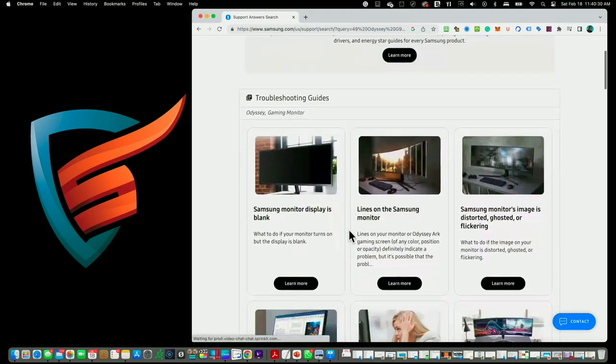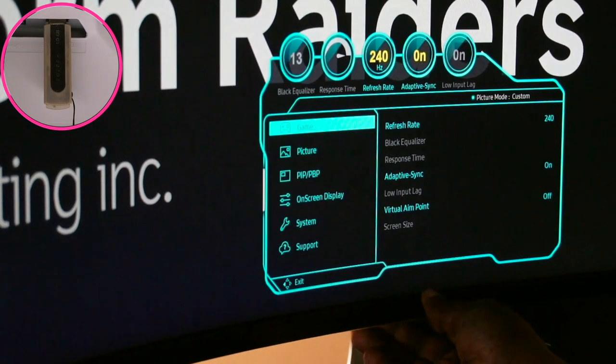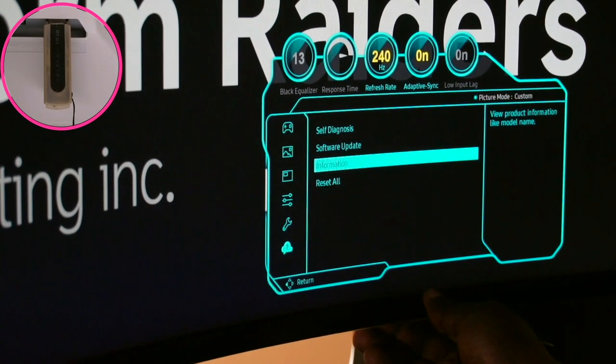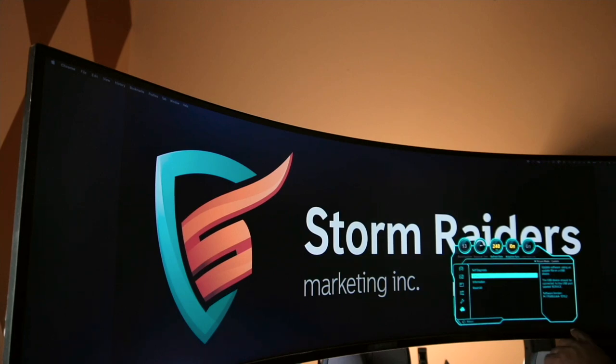I'm in the download center and I'm going to type in the model number, so let me check for it. The control button is underneath the monitor, so I navigate down to Support and then Information to get the model number. I can see the current firmware available is 1016.0 and my current firmware is 1010.2.